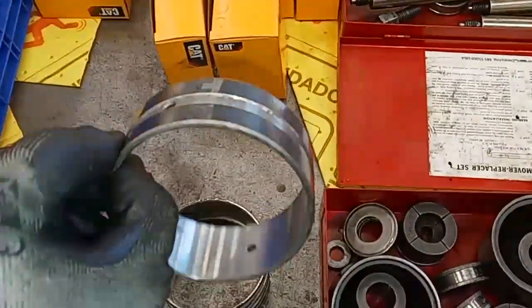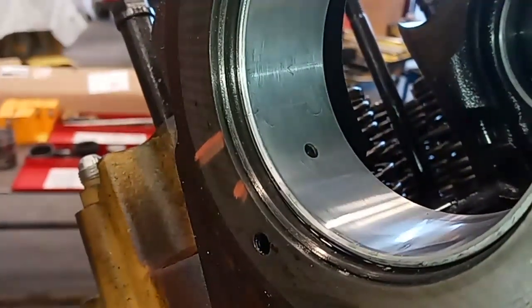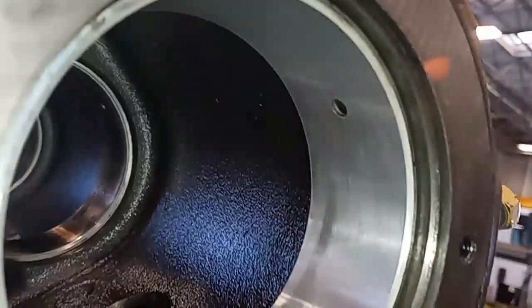These bearings have to be installed with the joint in its particular direction. They also have to be installed to a certain depth. Here's looking from the front of the engine, and since we have the head removed, you can see both ends, which makes installing and removing cam bearings much easier. You can actually see the joint there, and you can see there are two oil supply holes through the bearing for the camshaft itself — and here's the rod assembly.